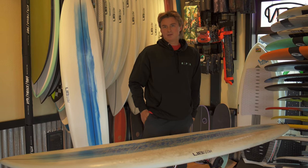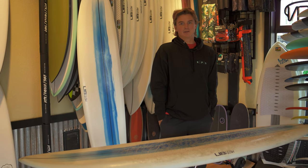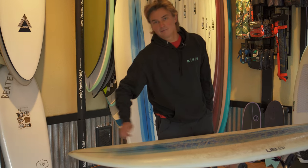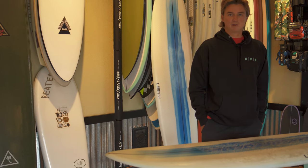For the shape, it's a pretty thinned out board. It paddles super well — that's one thing I really valued, it makes the paddle out a lot easier. It's pretty thinned out in the nose, which is great for steeper takeoffs compared to some of their other mid-length models.